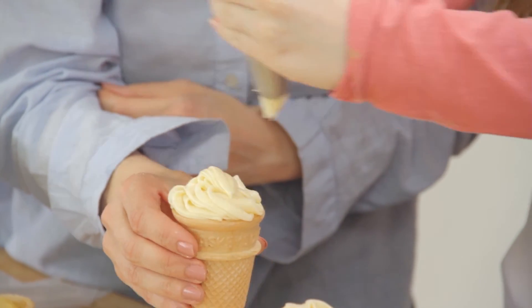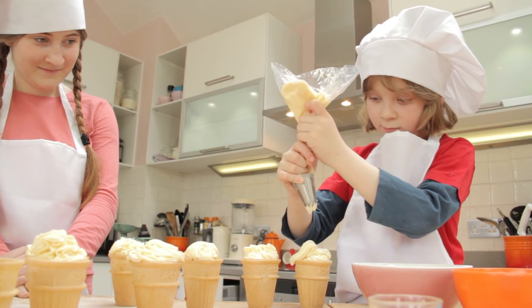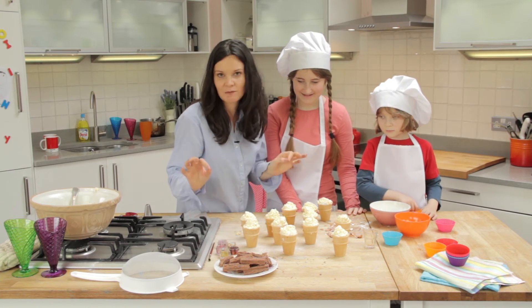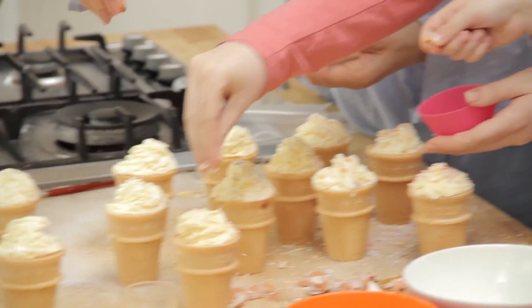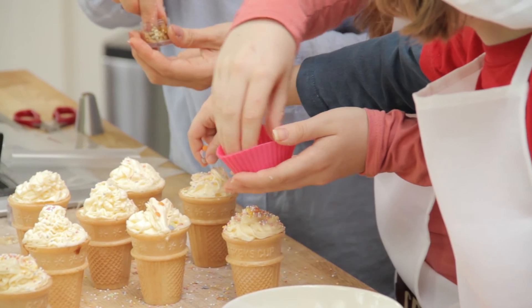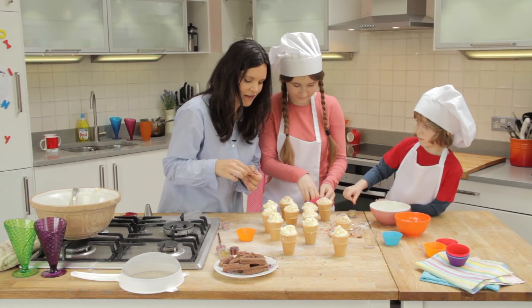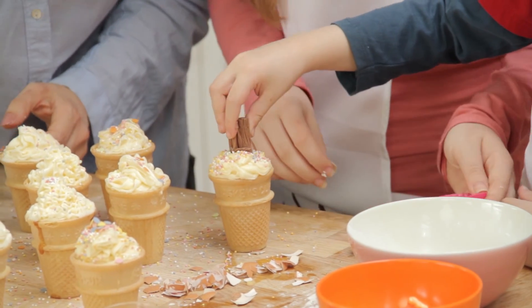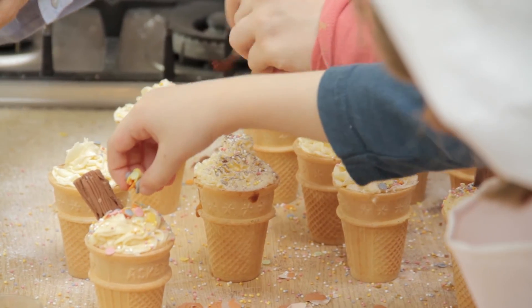Oh, look at that! Just carry on till they're all done and then we can decorate. We've got sprinkles, we've got some flakes, we've got some edible glitter. All right guys, go for it. Can I help too? Who wants to do a flake, so it's like a proper 99?